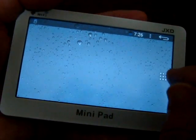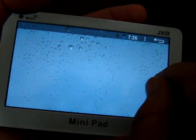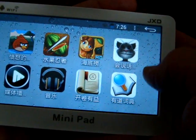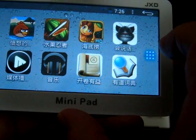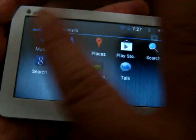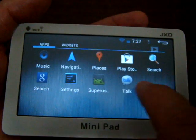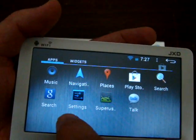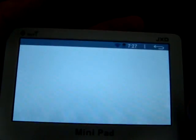Right now we just want to show you the web browsing. These are just games on the front menu — it's in Chinese but the rest of it is all English. You can see it has the Play Store. Let's do some web browsing.